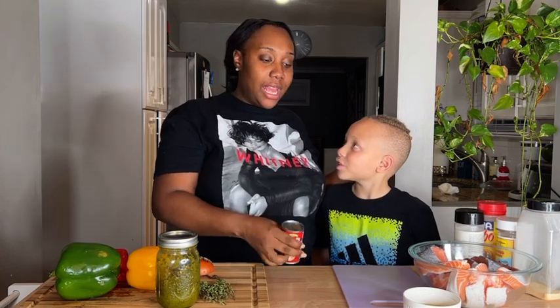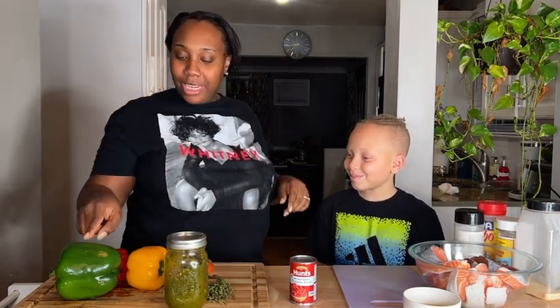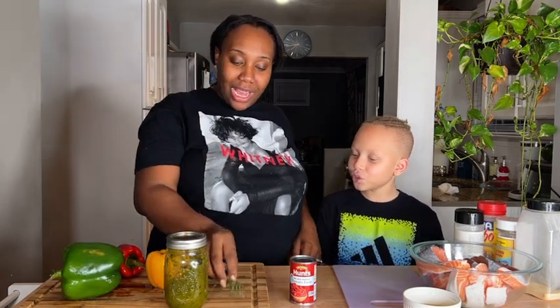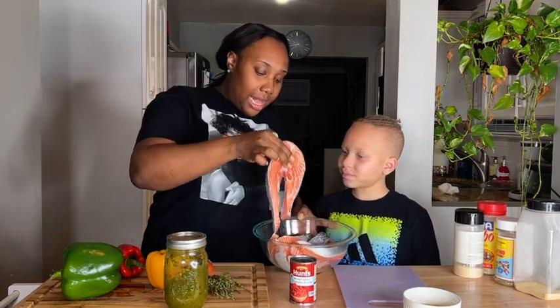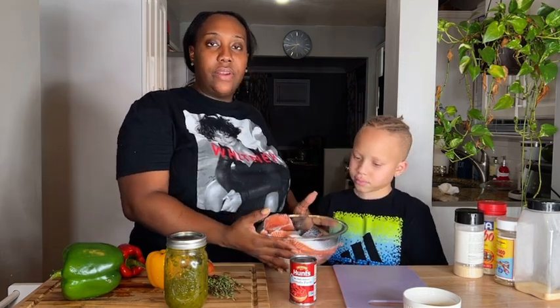All you need is a can of tomato paste to make this happen. Going through our ingredients: we have green pepper, red pepper, yellow pepper, some thyme, a whole onion, and we're using wild caught salmon — these little horseshoe-style pieces.